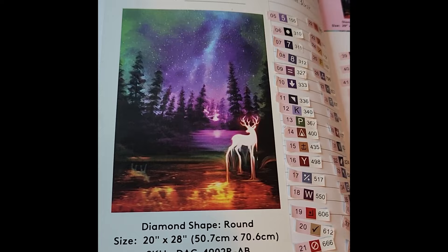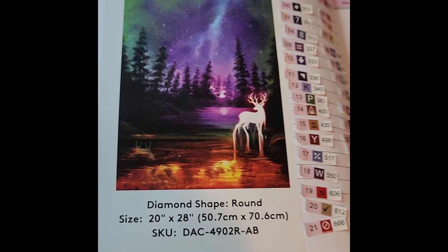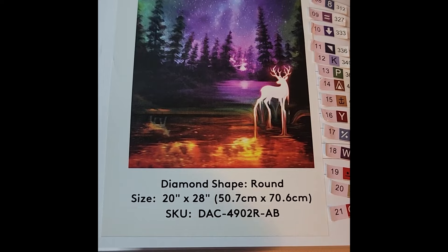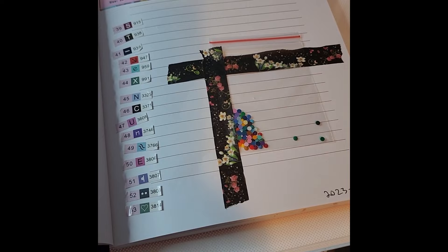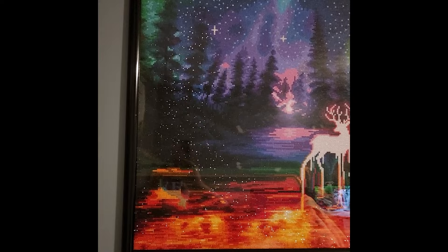The colors — blues, purples, and greens at the top melting into reds and oranges at the bottom — really spoke to me. This is Melting Earth by Kushin Kiesel, a round drill canvas, 28-by-28-inch or 50.7-by-70.6-centimeter canvas with 58 colors, one fairy dust, and four ABs. It is the only framed piece — super sparkly and super pretty.